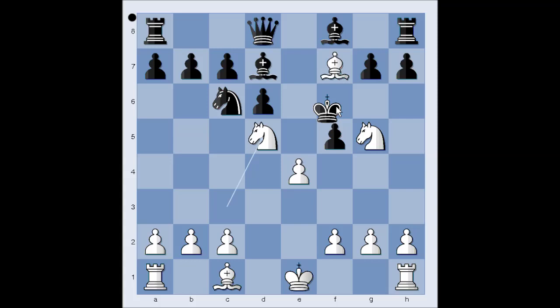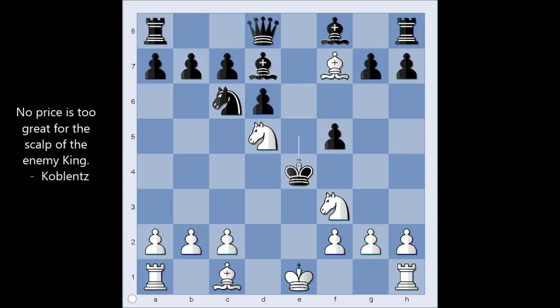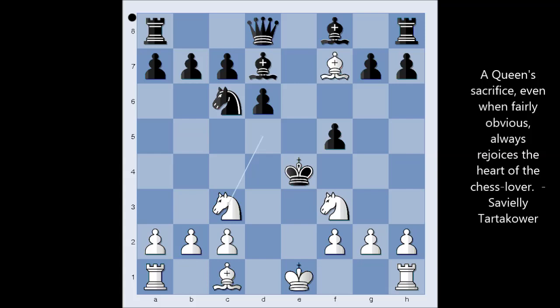Now knight to D5, check. King to E5. Knight to F3, check. King takes pawn. It is white to move and to checkmate in one. Can you see it? It is knight to C3, checkmate.